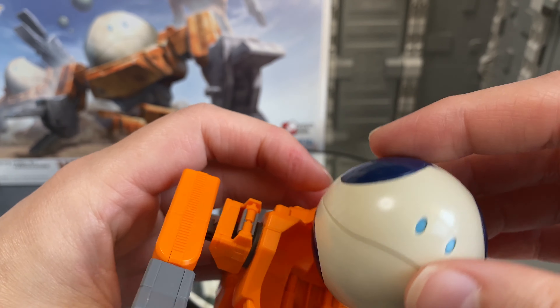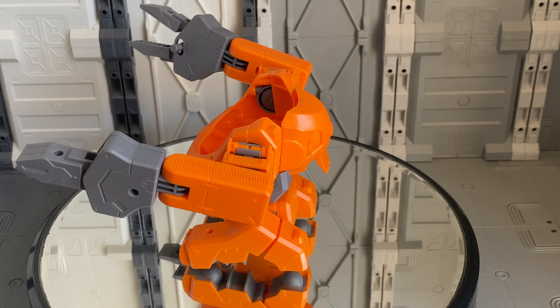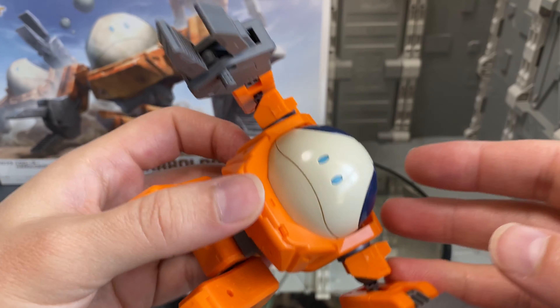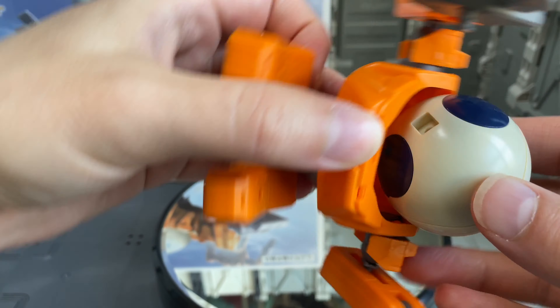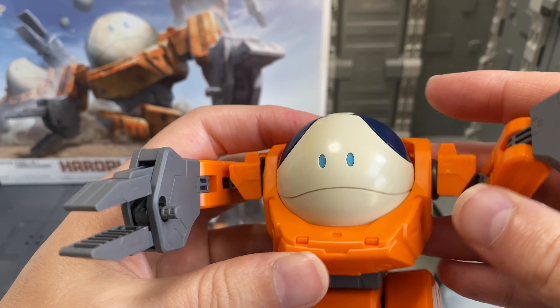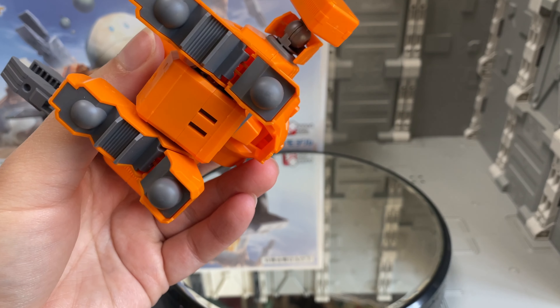I found that the connection to hold this guy on the inside of the suit doesn't seem very sturdy — it plugs in, but I just can't really get it to securely connect both of them. That's okay though, unless you're actually going to be displaying this guy upside down for some reason, you don't really have to worry about that too much.